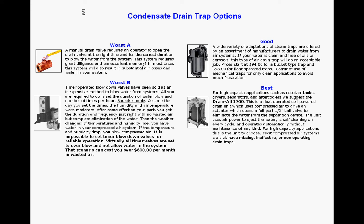The second option is to use timer drains, and I would really propose to you that it's almost impossible to set the timer drain to whatever interval is going to be really suitable to blow the water off without wasting air. We find in almost all cases that timer drains blow an enormous amount of air.